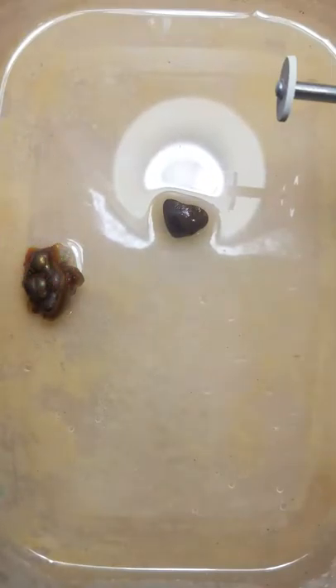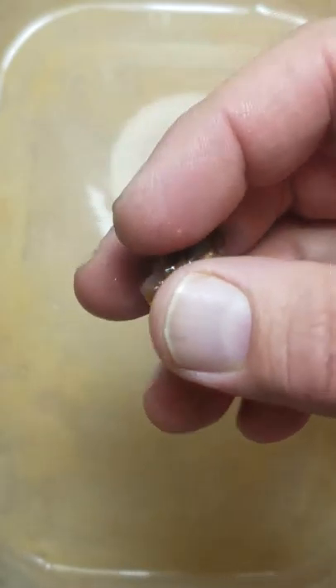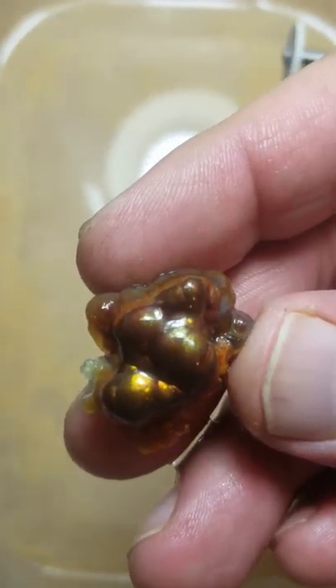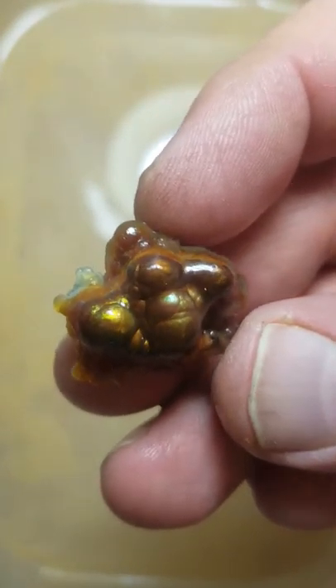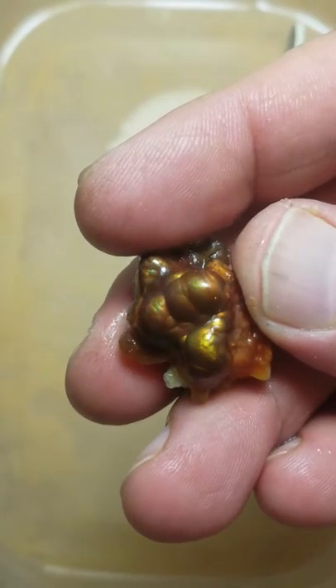Hi again, Mark's Minerals Videos. We're doing the Slaughter Mountain piece, beginning to end. I've done all the sanding on it. I've exposed the valleys and a lot of the color. And so right now we're just going to do a little preliminary polishing.